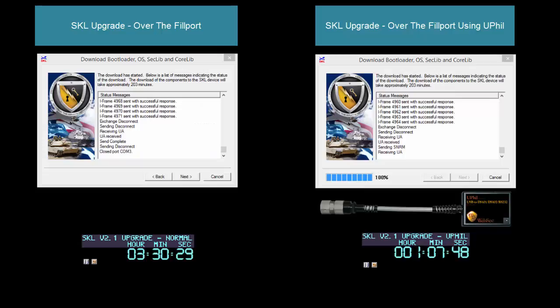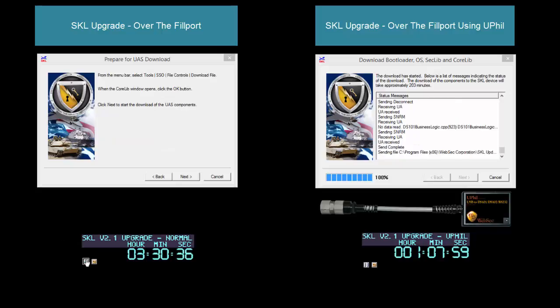Here we are at the end of the first phase. The normal fillport cable has taken a little over three hours and 30 minutes, versus the WebSex uFill cable which has taken just a little over an hour to complete.